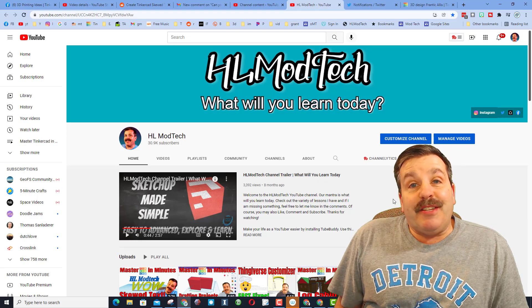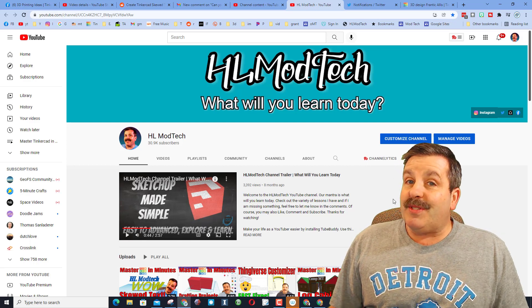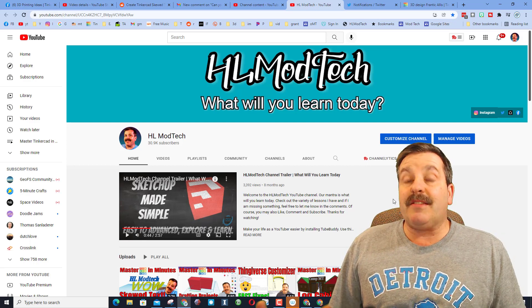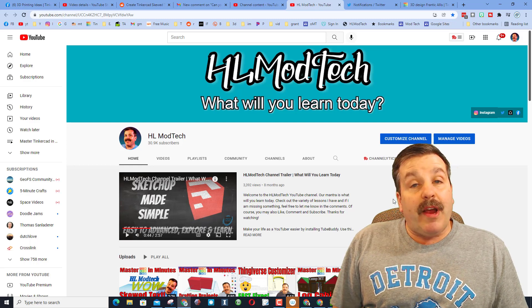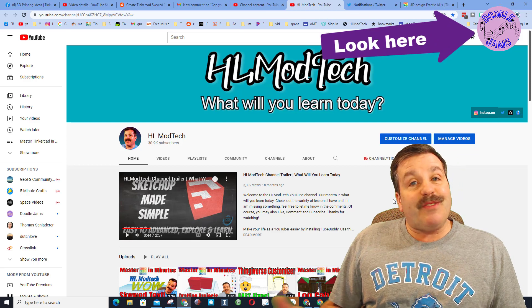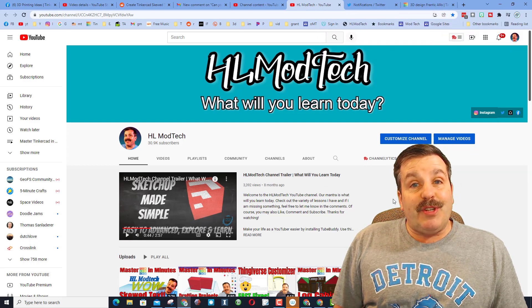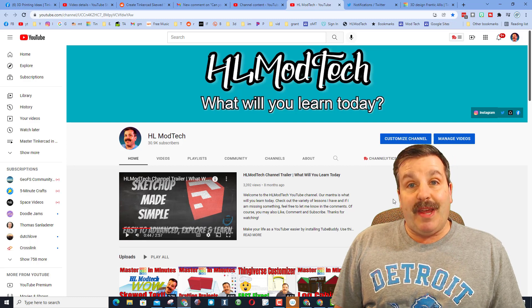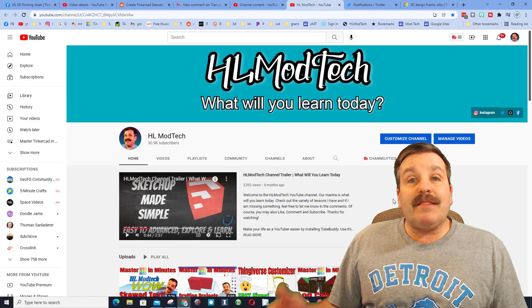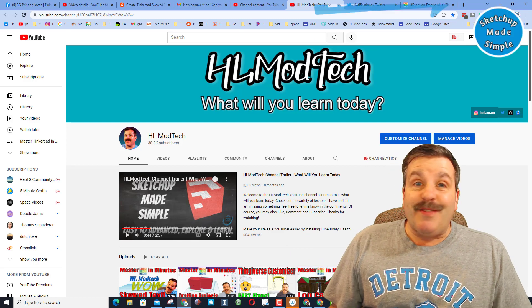Good day friends, it is me HL Mod Tech. If you've followed my channel for any length of time, you'll notice that I share a ton of stuff and it's not super organized. I'm trying to fix that. I've got two additional channels I've created: the first one is called Doodle Jams and it's all about royalty-free music. The second one I'm just starting up is called Sketchup Made Simple, and I'm moving my SketchUp lessons there so they're easier to locate.